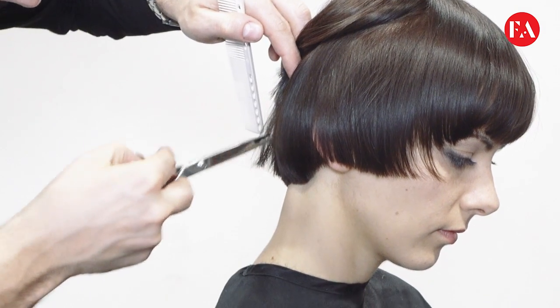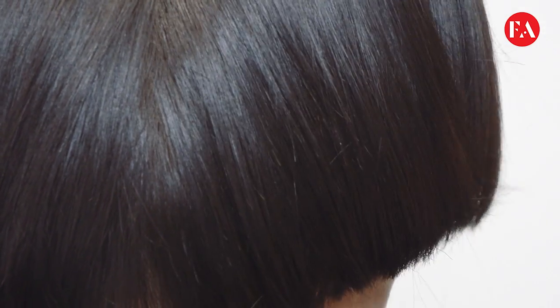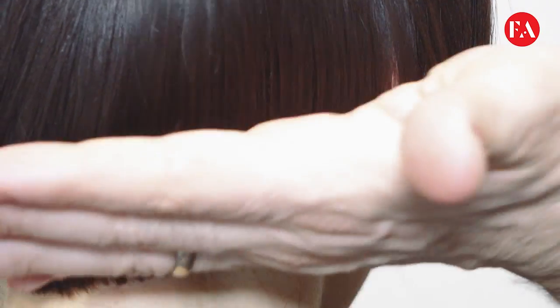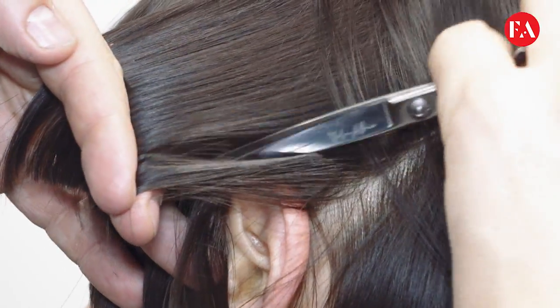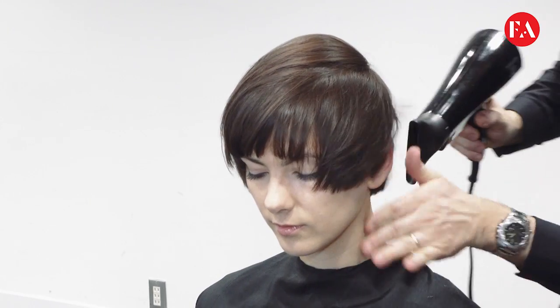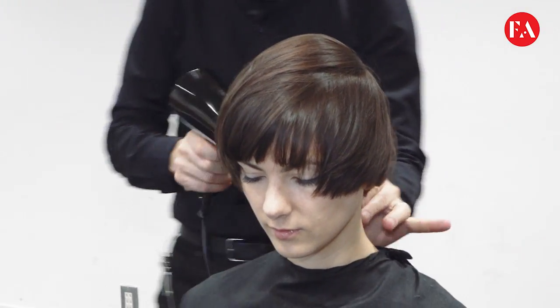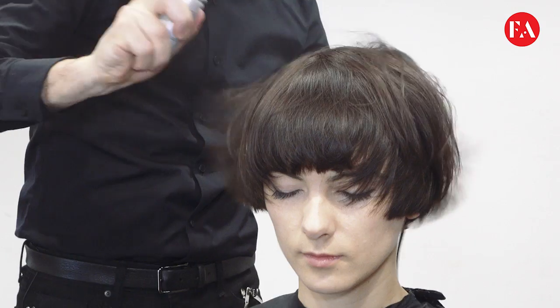Creating a little bit of texture using a slide cut technique all around the perimeter area and also on the top area. Continue the slide technique all the way around for a soft finish, keeping the determination of a sharp and versatile look.